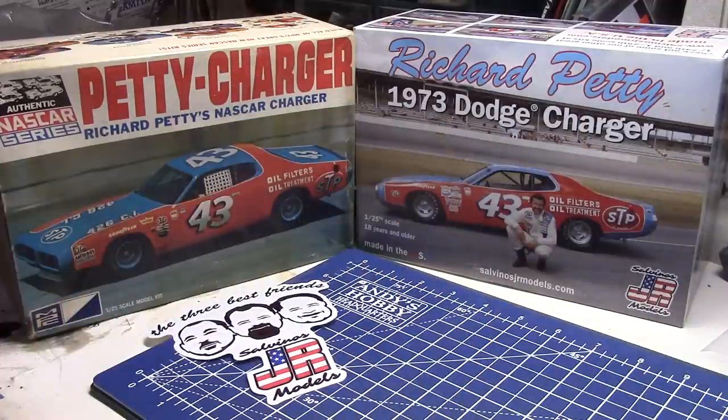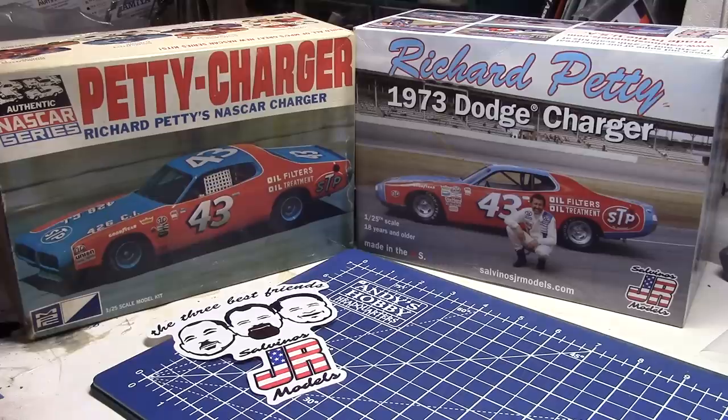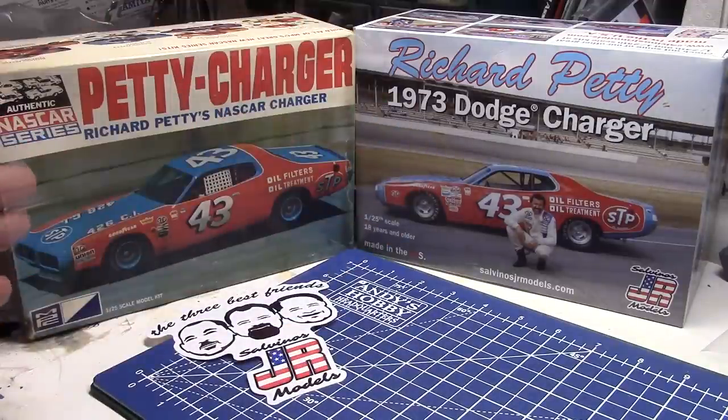If someone says that model cars and the hobby were so much better in the olden days — yeah, okay, this kit might have cost $4 or $5, but you know, times have changed, everything's gone up. You used to be able to buy a brand new car for about $2,000 or $3,000, and now you've got to pay $30,000. So price isn't the whole point. The thing is what we get today compared to what we got back then — there's a big difference, and we're going to take a look at why, even in closer detail that you might not even think about, that they put into the Silvino's kit that is just not in the old MPC kit.